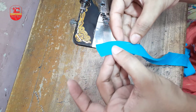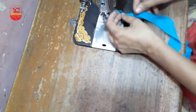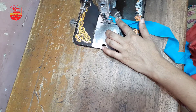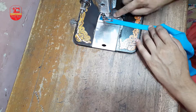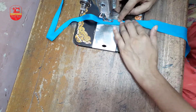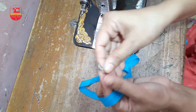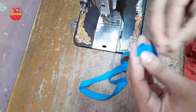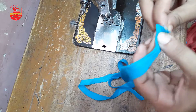Prothome mota kore shelai koro — shovida hoye ejonno amra prothome prothome potti tike amra beshi kore shelai kapan niye shelai kore nebo. Tar pore amanta joto to to koto kora amra fita ta tori kore naor.